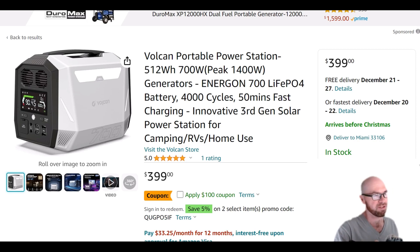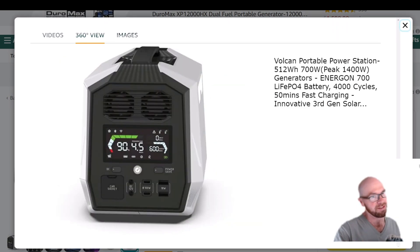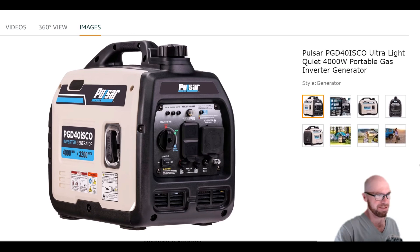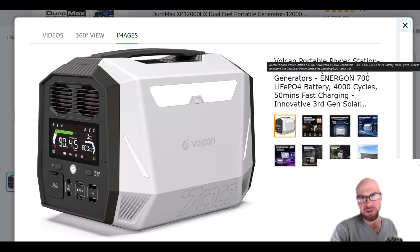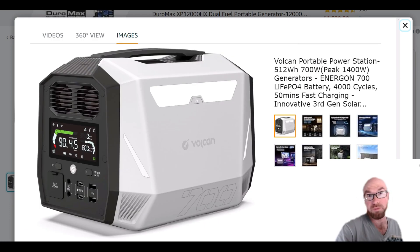Just taking a quick look at this new Vulcan power station. This is interesting because if you follow the channel, I like to talk about the design of these power stations. This one actually looks like a gas generator — I think that was kind of the look they were going for. This might appeal to you if you don't want to be that guy going green while your friends are still using gas generators camping or tailgating. Besides looking like a gas generator, it's just got a cool look to it.